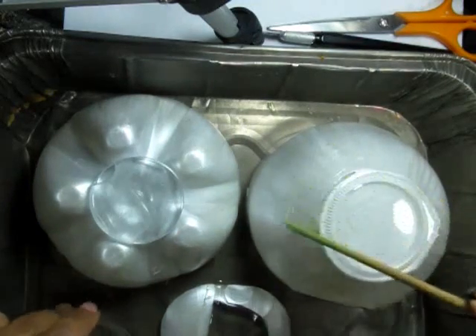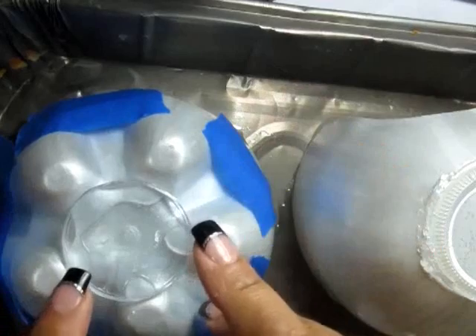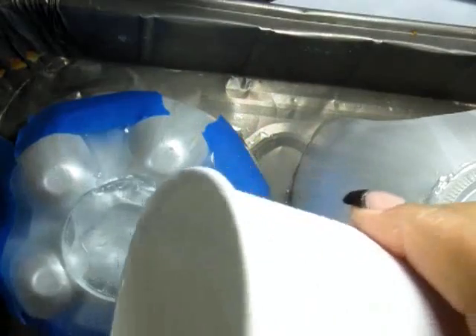That way you're smoothing out any drips. Then I used painter's tape to build a dam on each of the sections where the bottle dips downward. Fill those channels with resin as well and allow them to cure.